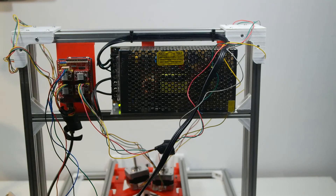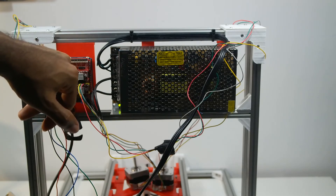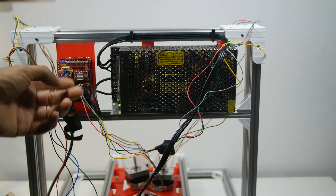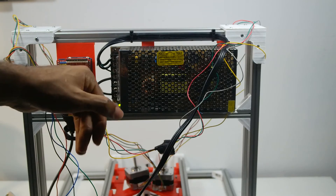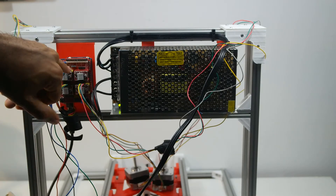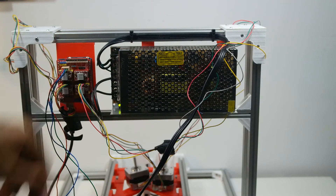If you have a machine that needs two stepper motors for one axis, you can mirror the stepper driver — for example, for the Y-axis — so you can connect the motors together. You also have other options like spindle enable, coolant enable, and spindle direction.